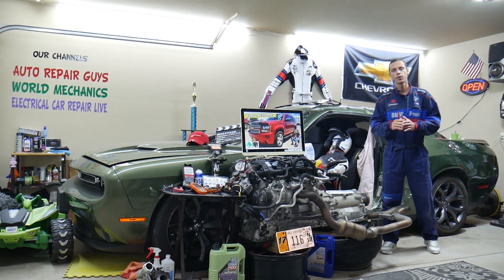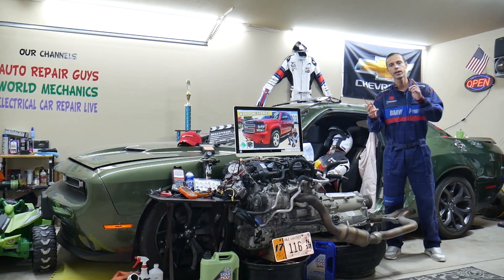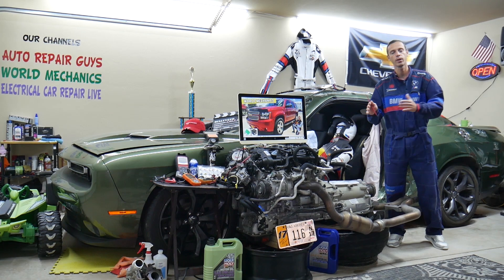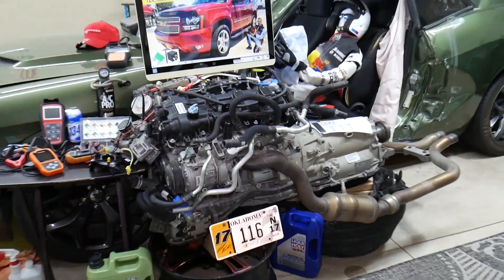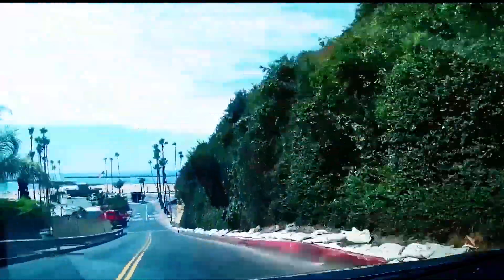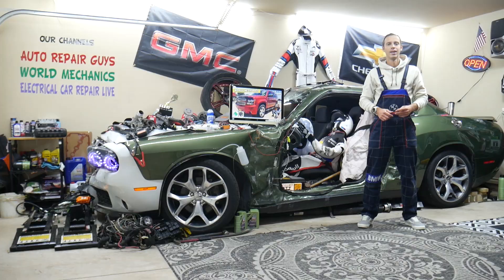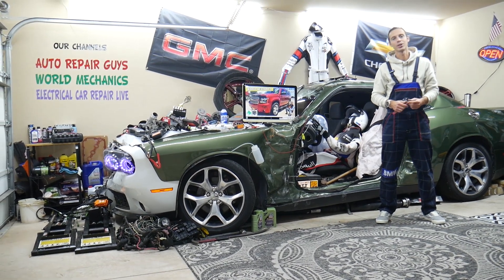Hey guys, make sure you stay until the end. If you make one common mistake, you may end up spending hundreds, even thousands of dollars on parts and diagnostics you don't need. We'll explain what we are talking about. Hey guys, welcome back to World Mechanics. Thank you guys for watching and subscribing to the channel.